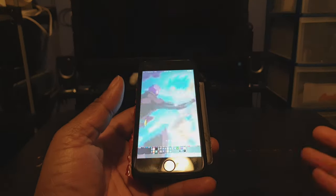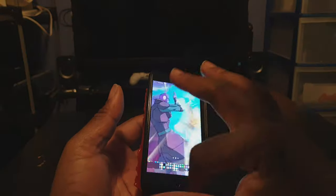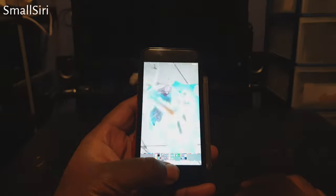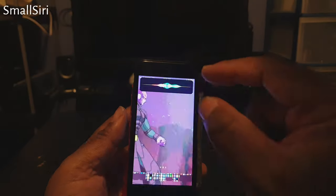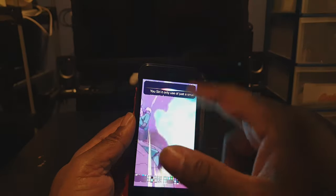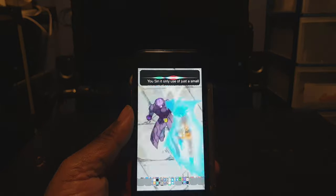When you're using your iPhone and you use Siri, the interface takes up the entire screen. If you don't like that, then install this tweak called Small Siri. When you use Siri, it'll only use up just a small amount of space on your screen. That's called Small Siri.